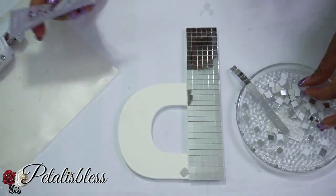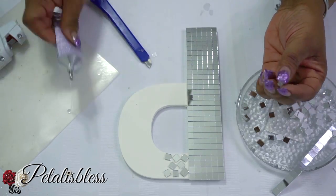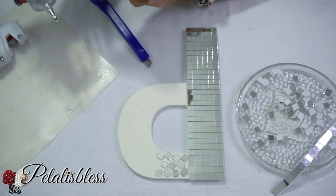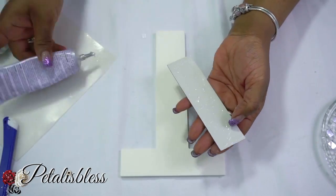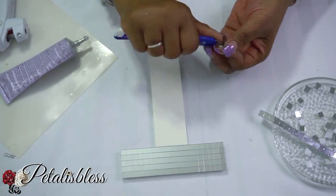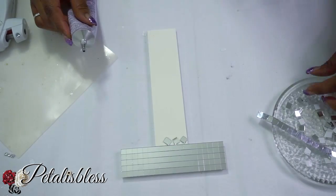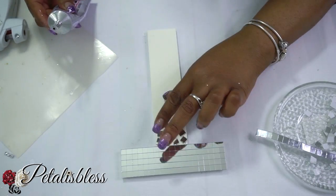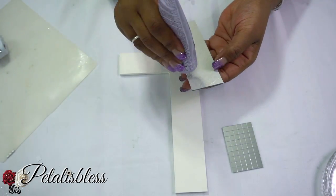Going around the P. For the letter T, I'll be putting the mirrored pieces just along the top, and then adding individual squares going down the long part of the T. The same thing with the letter L — are you guys picking up my pattern?